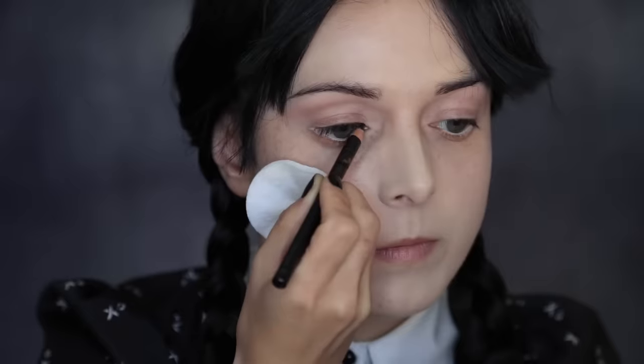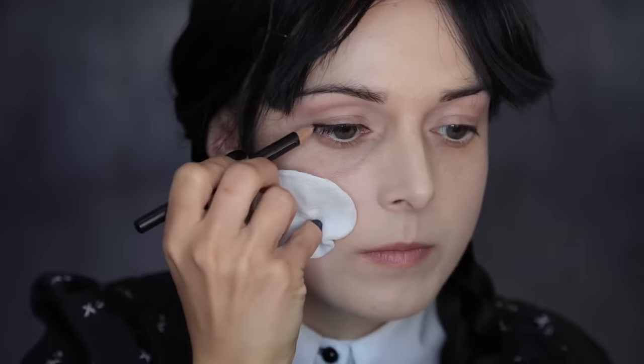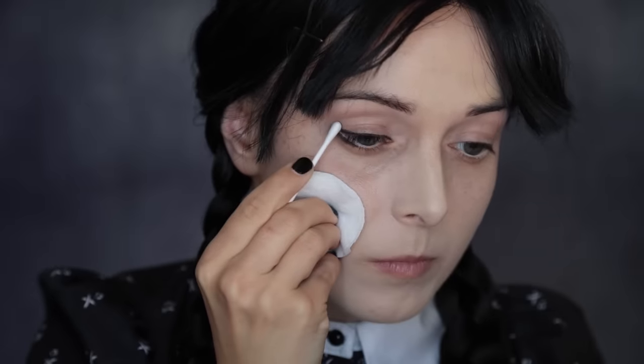They say your eyes are the mirror to your soul. Therefore, use the blackest eyeliner you can find and draw along your top lashes and on the outer corner below your bottom lashes. Smudge them with a cotton bud.